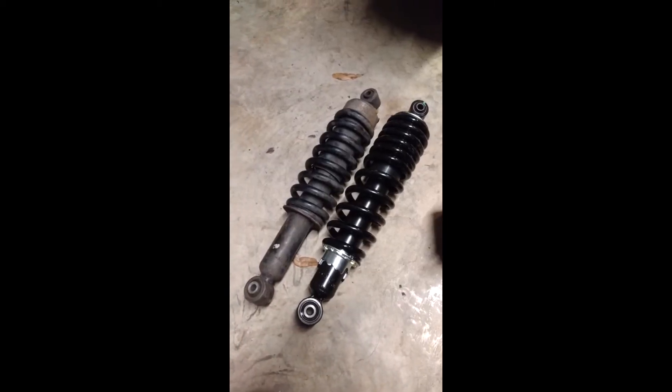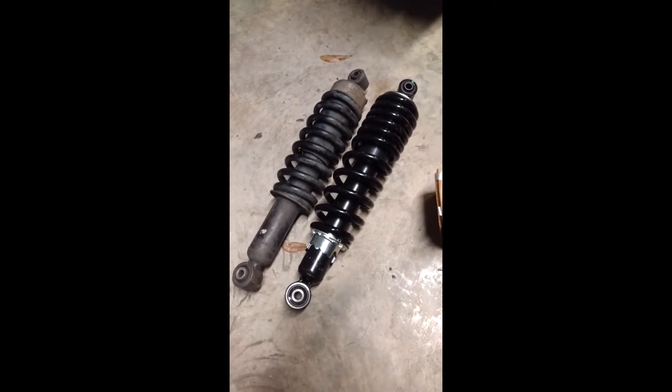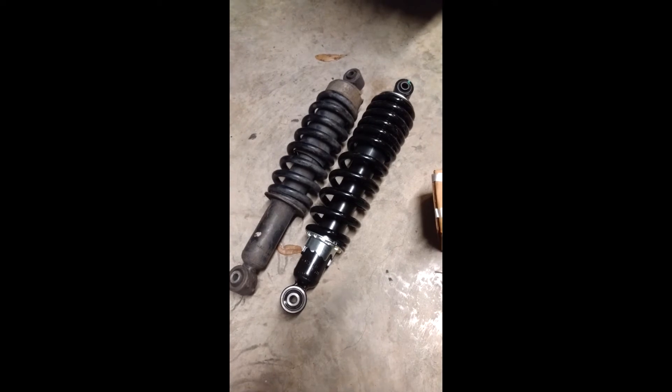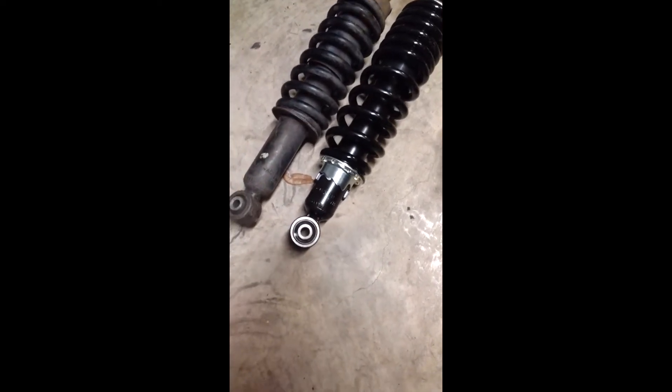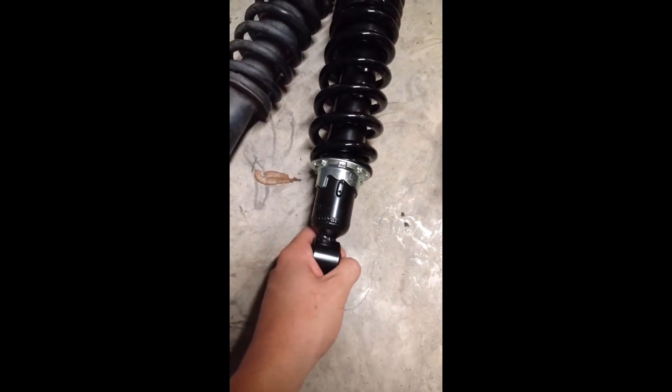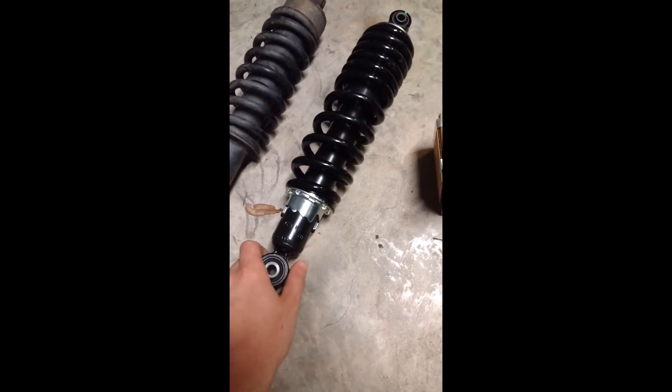Here's the 15-16 front shock on the left and the 17-18 on the right. As you can see, you get a lot more spring. You can actually adjust the preload on it. These came preloaded on the second notch — not sure if that's how they come from the factory since I don't have a 17 or 18, but that's how I'm going to run them.